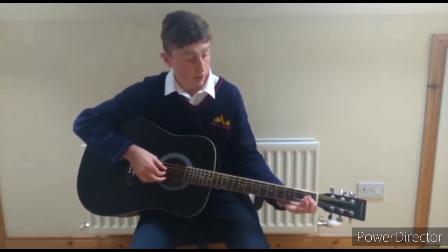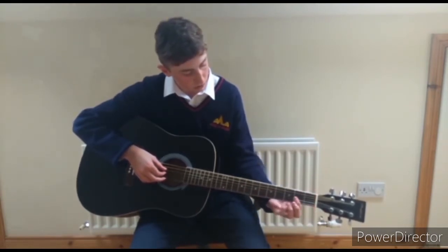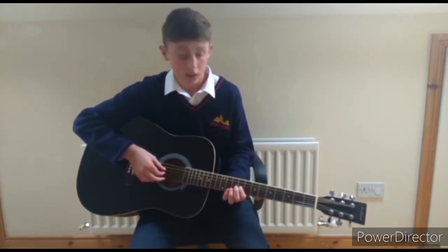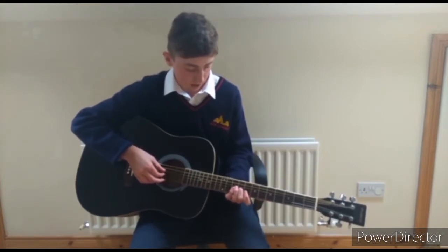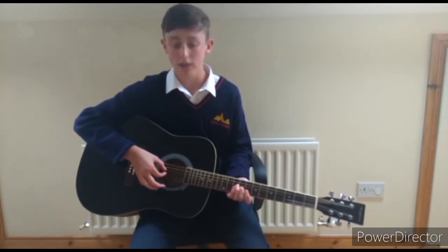First of all, you want to locate the 9th fret on your guitar — just count up: 1, 2, 3, 4, 5, 6, 7, 8, 9. So this one up here. You can use any finger you want and just push down on that string — the 4th one down, the A string, like I said earlier — and you just want to pluck that twice. Just like that.